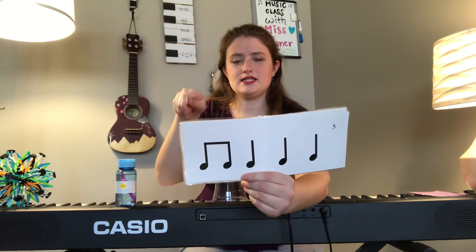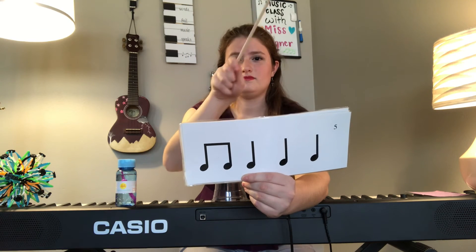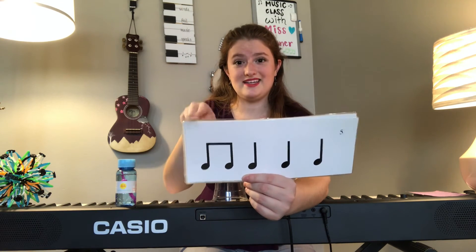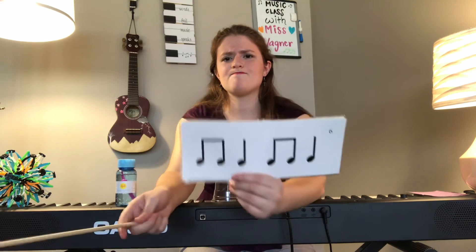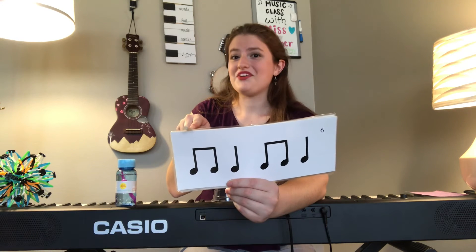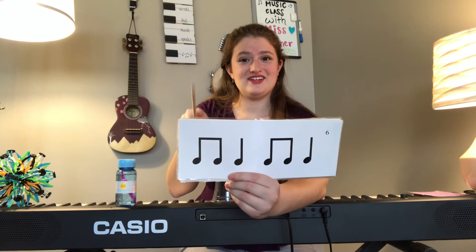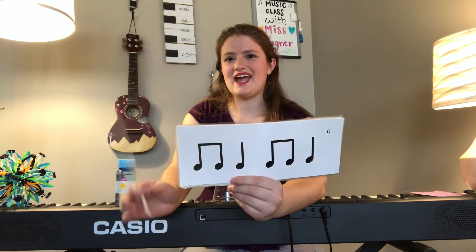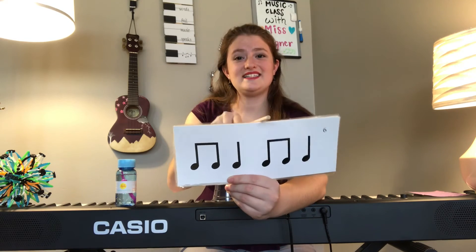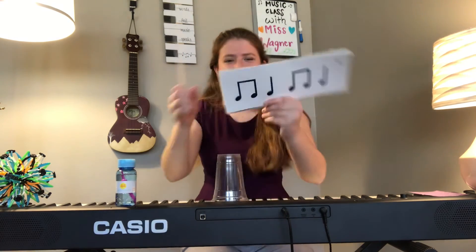Now this one has more ta's than ti-ti's. Let's try tapping it — ready and here we go. Let's speak the rhythm syllables — ready and here we go: ti-ti, ta, ta, ta. Cool! I think this is our last one — are you ready? Tap with me now, ready and here we go: ti-ti, ta, ti-ti, ta. Let's add those syllables — ready and here we go: ti-ti, ta, ti-ti, ta. Awesome job, that was wonderful! I am so proud of you for learning these rhythm syllables — it's such an important part of music and it's going to help you become a better musician. And it's fun that now we have our own little drum to play!